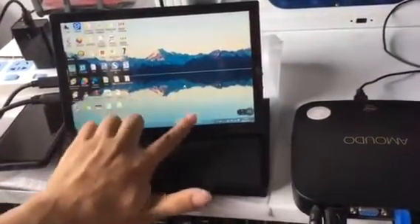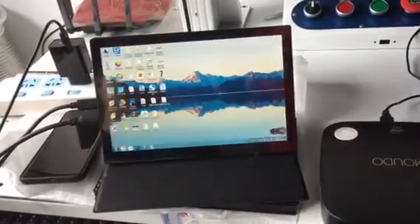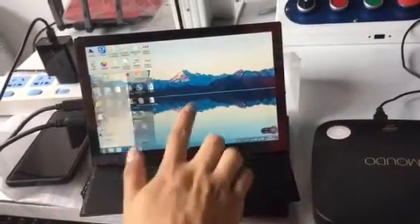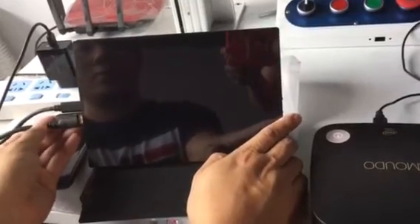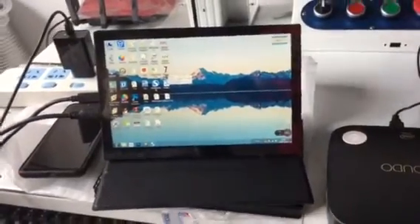You can still use the touchscreen. Let's disconnect the USB-A to C cable and connect it again — it supports hot-plugging. Take it off, then connect it again.